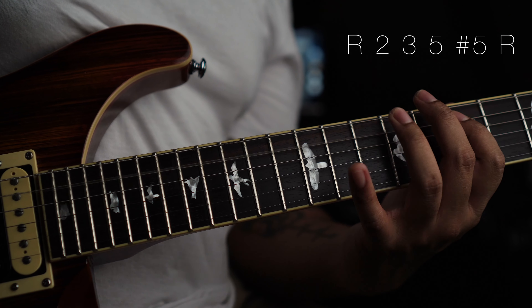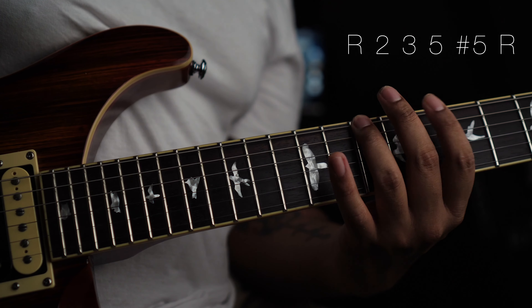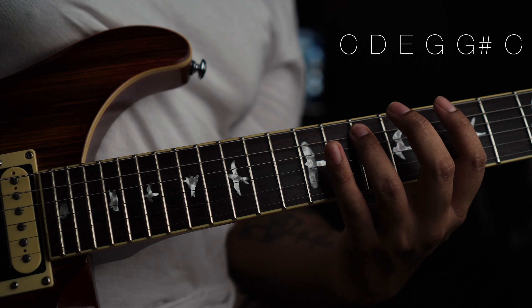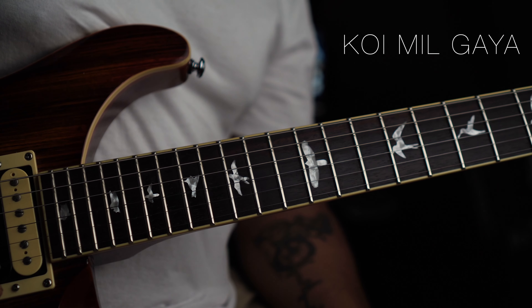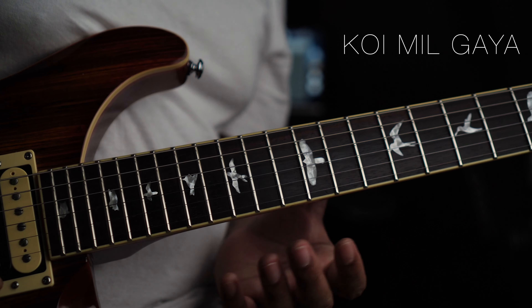So this is the theory. This is actually C. If we look at it: Root, 2, Major 3rd, 5, Sharp 5 — or flat 6 — and Root. C, D, E, G, G sharp, and C. Root, 2, Major 3rd, 5th, Sharp 5, Root.